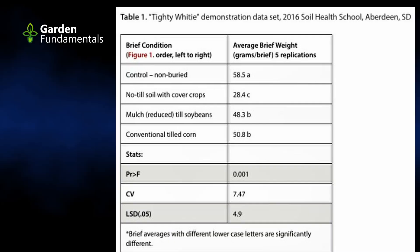I know this sounds like kind of a funny task, but it actually does work well. The South Dakota Soil Health Coalition used it to demonstrate the difference between till and no-till. The weight of the underwear in the control — that's the underwear that wasn't buried — was about 58 grams. In no-till soil, the weight was 28 grams, and in conventionally tilled soil, it was 51 grams.